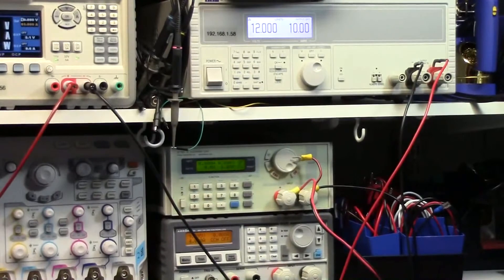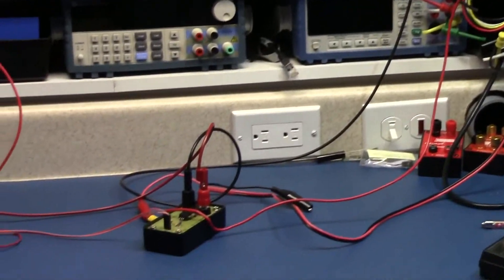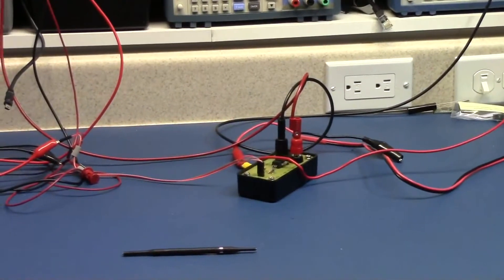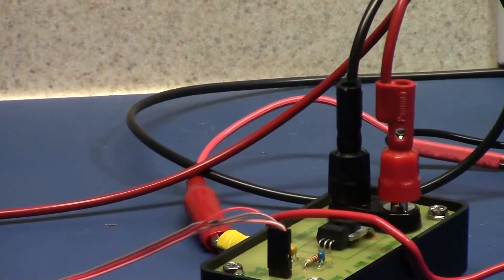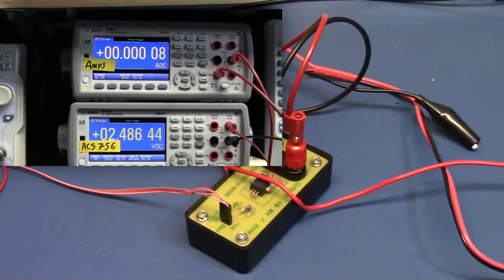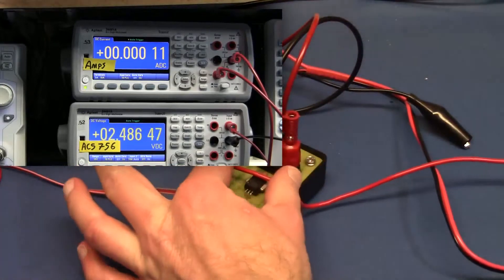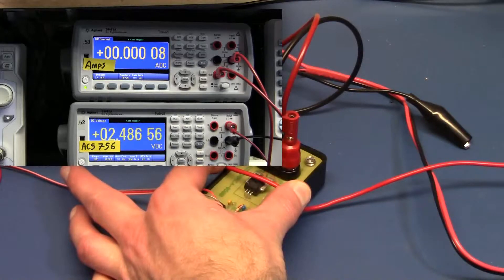For the next test, we're going to run current directly from a large power supply down through a loop across the top of the ACS-756 and see if that makes any difference as we switch the current on and off. We'll hold the wire down directly across the shunt and measure the current difference as we change the load. With 6 amps flowing directly across it, it's changing again by a couple hundred microvolts.